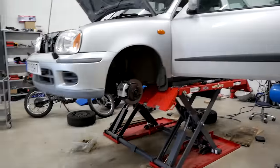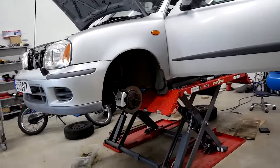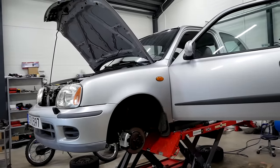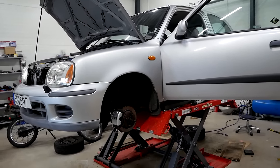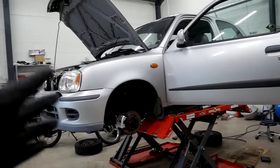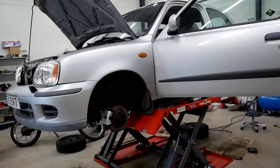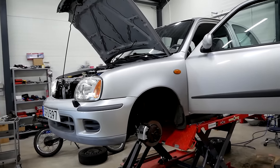So the brakes are done, at least for this video. As I said, I'm still waiting for the track pads to arrive, so I'll fit them in a future episode when I do some more track prepping. I've changed the brake fluid to some racing fluid, bled all four corners, tried out the brakes — no leaks whatsoever. Really happy with that.